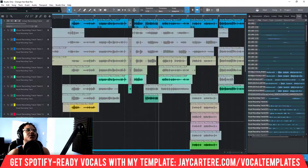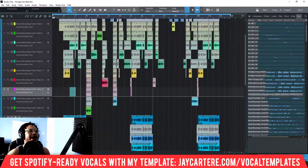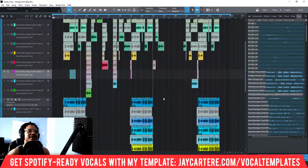What we need to do is get all of this — the whole chorus and our doubles — and copy it over. As you can see I've already done this, but I'm going to demonstrate it fresh.